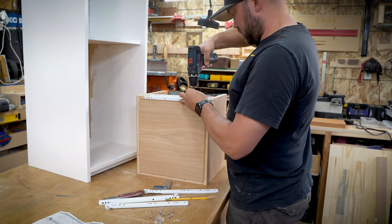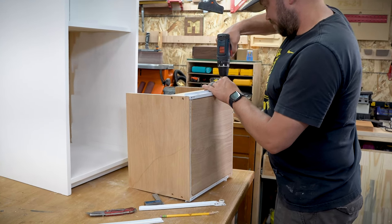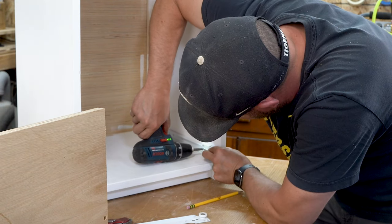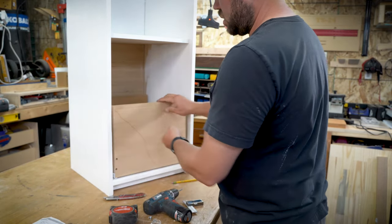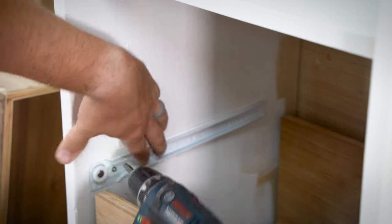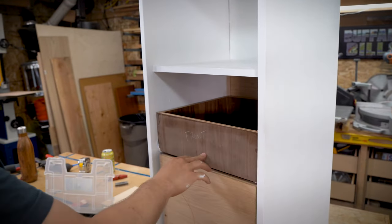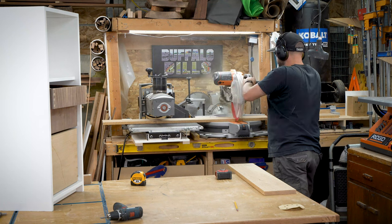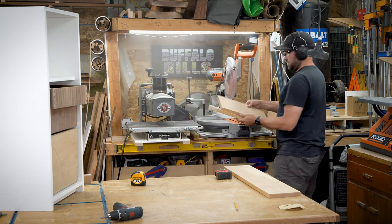Real talk: I'm a big fan of ball bearing drawer slides, but being thrifty, I had these Euro slide drawer slides and decided to just use them. I wish I had gone with the ball bearing slides. The measurements are the same — you still want your box to be a half inch on either side, so an inch total smaller than the opening of your cabinet. You install the slides on the case and then on your drawer, and they work fine, but I found them really painful to adjust when trying to get that dialed-in smoothness of the runner. I don't recommend them — not Faulkner Makes approved. I'm sticking with ball bearing slides.